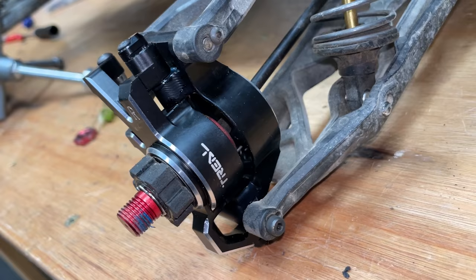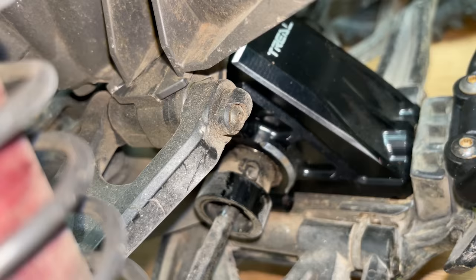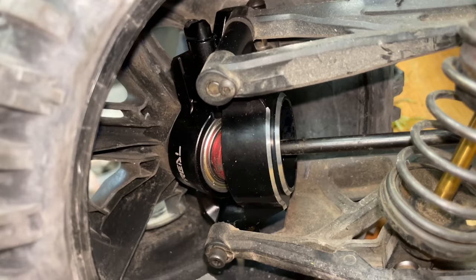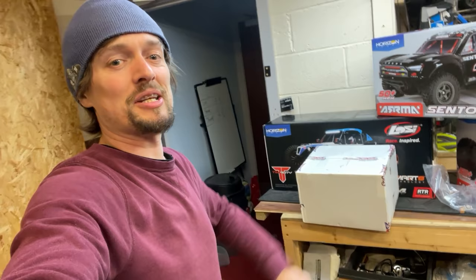Check it out guys — that fitted on there absolutely perfectly. Boom. Next we're going to take it out for a rip, but first let's have a look and see what's in this parcel.